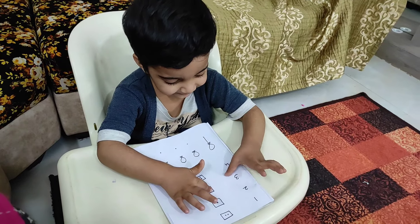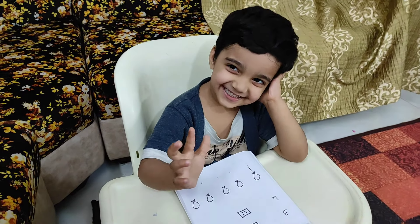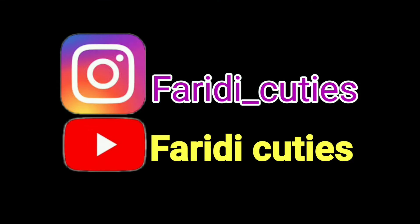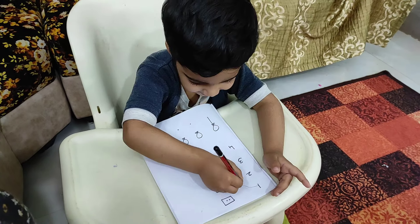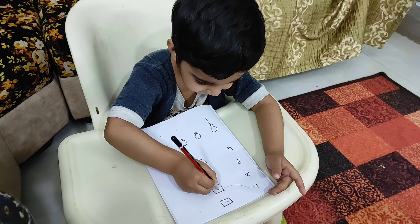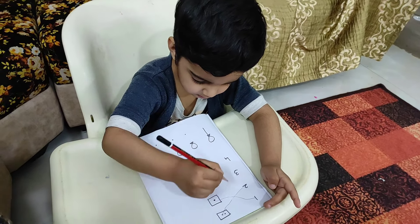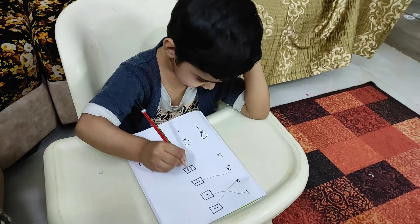Meggie is doing matching matching — he likes to do matching matching. With this activity, along with learning to do sleeping, standing, and slanting lines, they also learn numbers, number counting, and recognizing same figures.